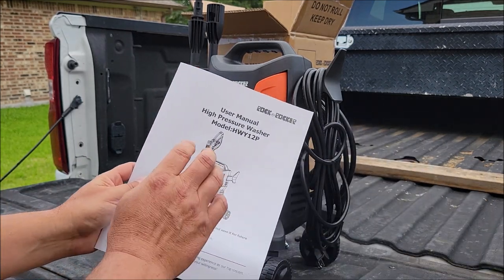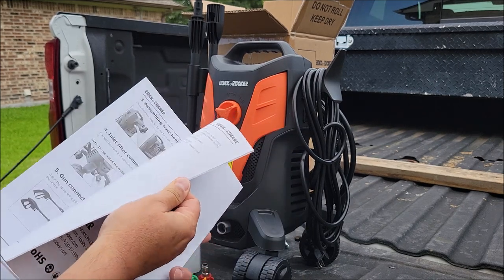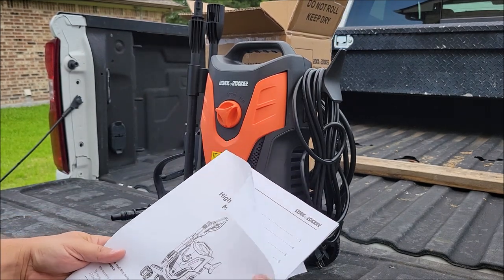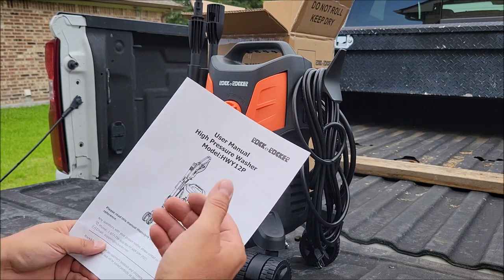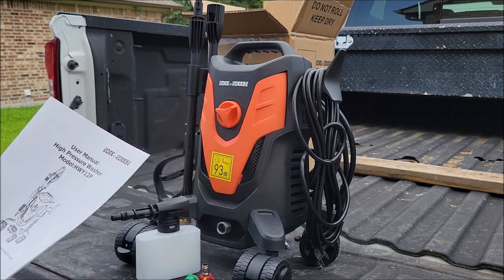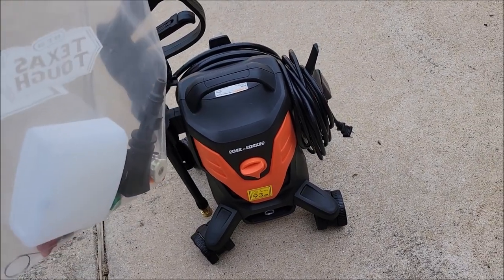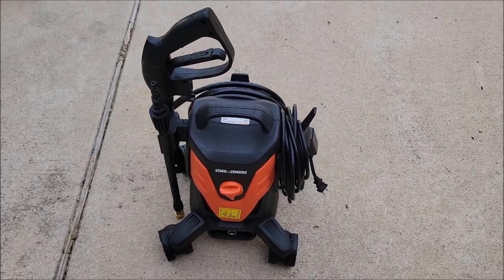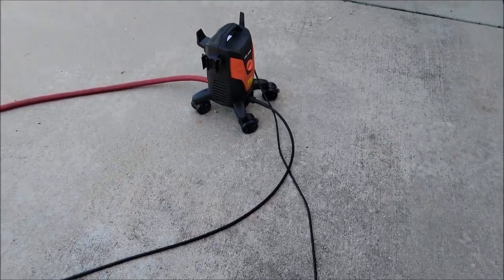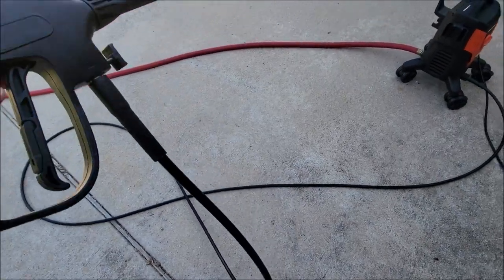The manual is actually pretty good. Please read the manual — it's got a lot of helpful information and it's not your typical poorly translated manual. This one is done well, easily readable in English, and it gets right to the point without being a big thick book. Another thing to note is this pressure washer has a nice long cord so you don't need as much extension cord, along with a very nice long hose for the wand.